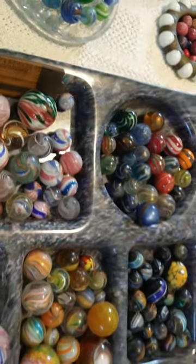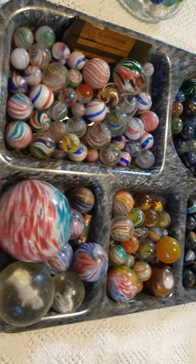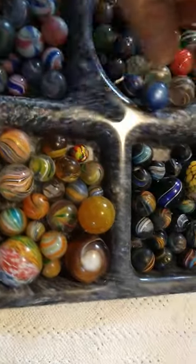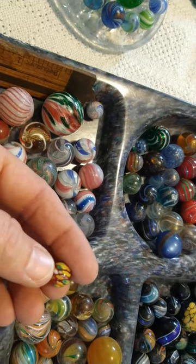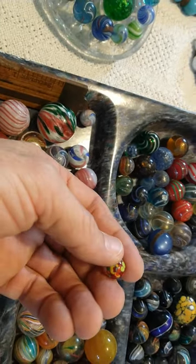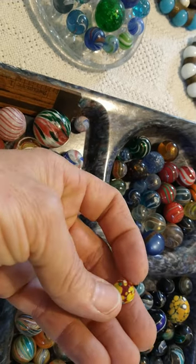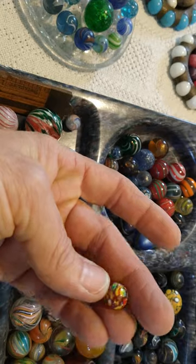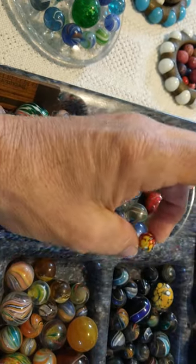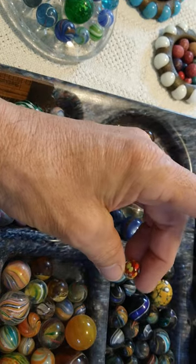Marbles are really neat — I really like collecting them because they don't take up a lot of space. One more machine-made marble before I get out of here: this is a guinea, and this is a very desirable marble. They would basically pick up the scrap glass and put it on the exterior of the marble, and it gives you these beautiful polka dots and specks. This one is a red base.